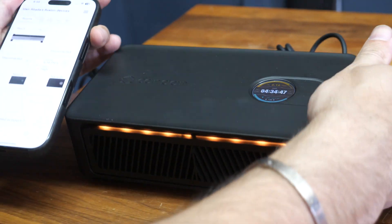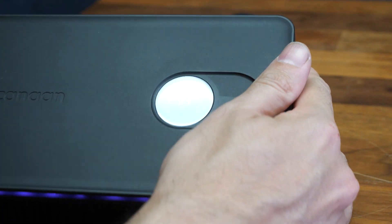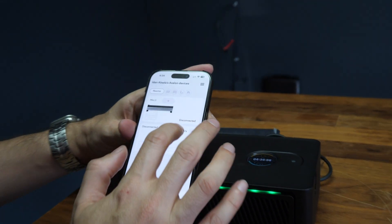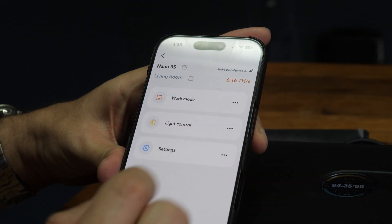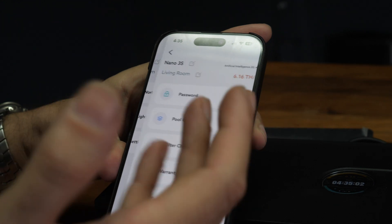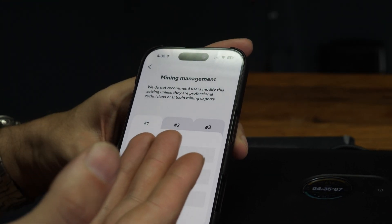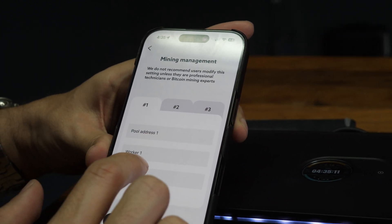Now we can see that the hash rates are all the way up to 6 terahash — 6.16 actually, that's pretty nice. But we have to make sure we are changing the pool information so that you get paid, because you don't want someone else getting paid for this. So make sure you change your pool information right here.